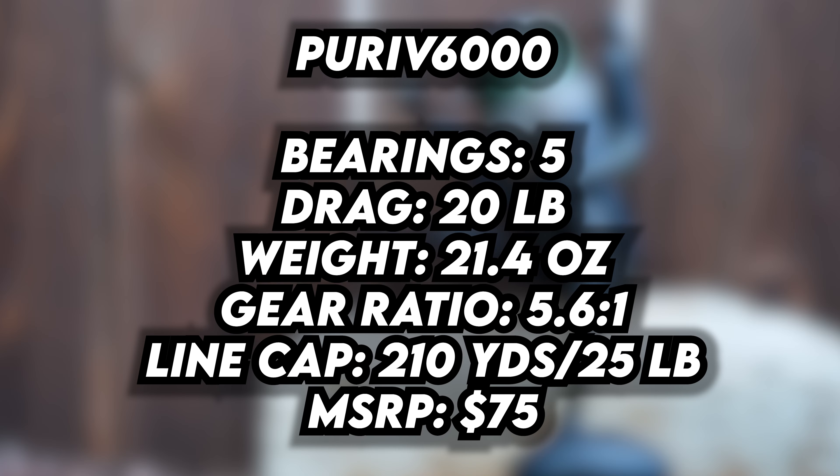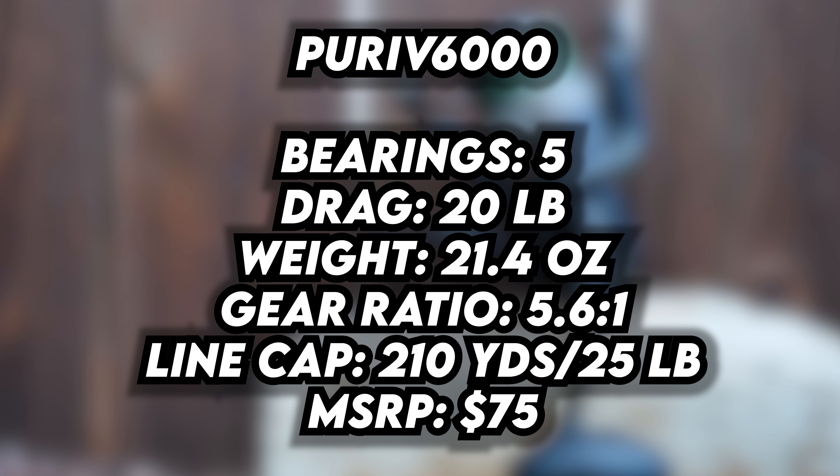Let's go over the specs real quick on the reel I have in my hand right here. The model I have is the PUR-IV 6000, which means this is a 6000 size reel. It has five bearings, the drag is coming in at 20 pounds, the weight is 21.4 ounces, it's a 5.6 to 1 gear ratio reel, the line capacity is 25-pound test for 210 yards, and the MSRP is about $75.